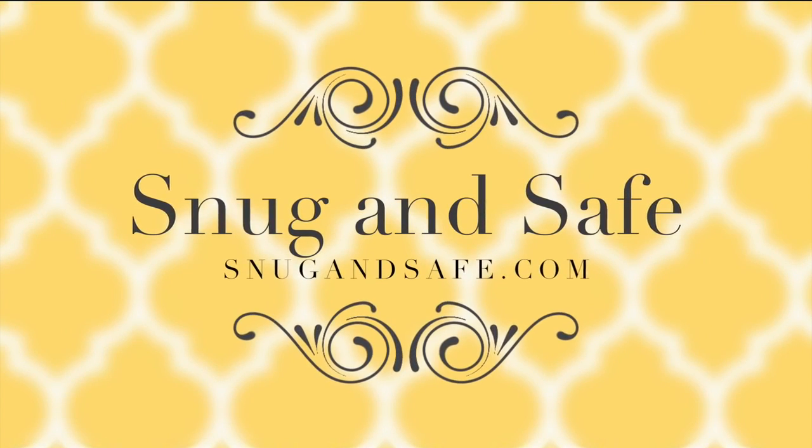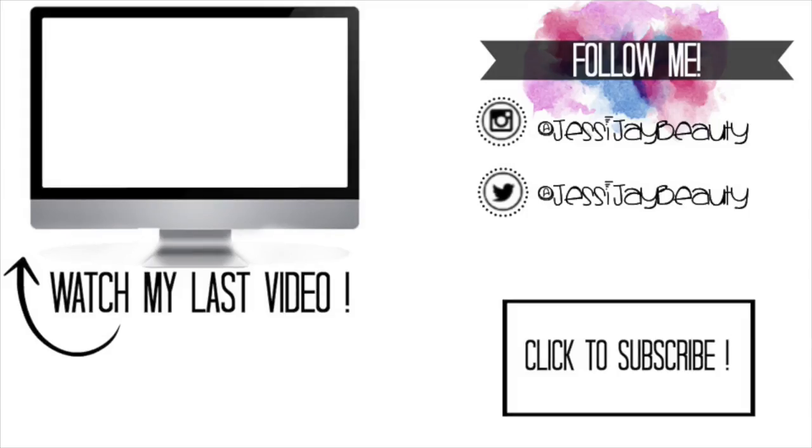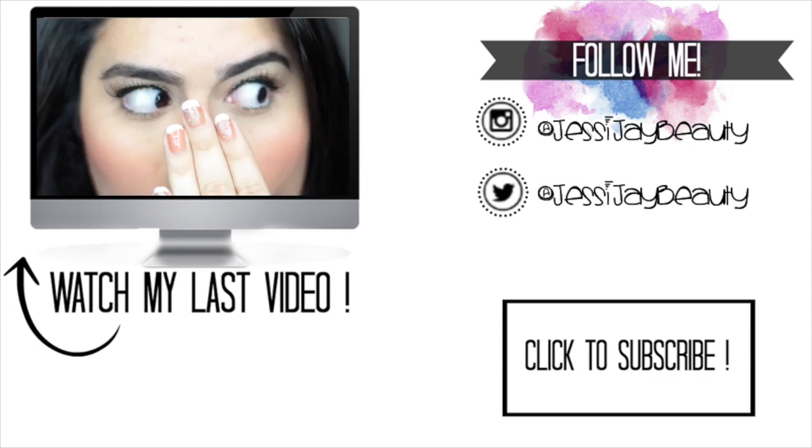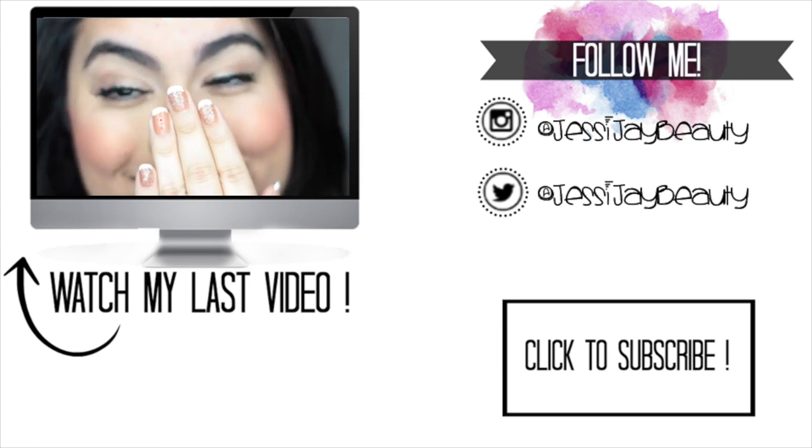Also, if you guys like my video, don't forget to give it a thumbs up and subscribe to my channel. I'm trying to get to 3,000 followers, guys — till next time, bye!